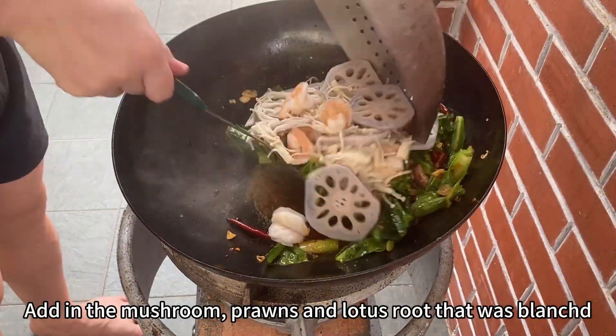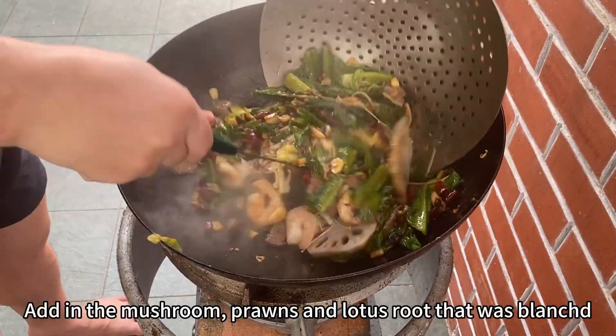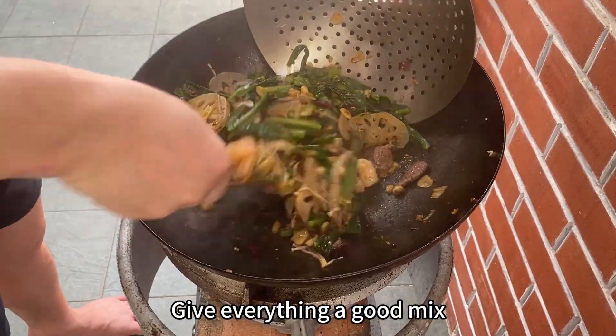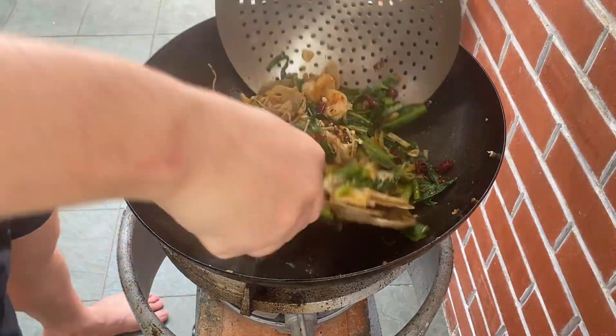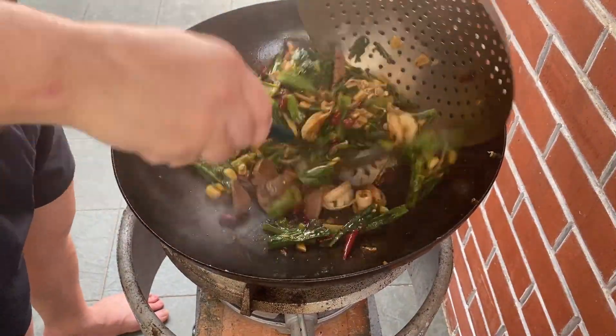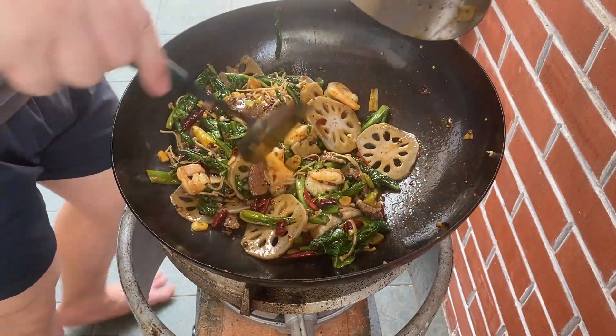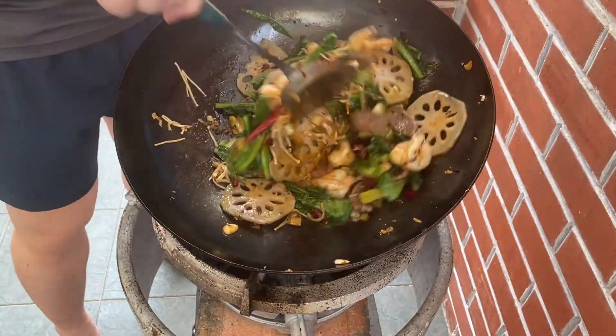Add in the mushrooms, prawns and lotus fruit that was blanched. Give everything a good mix.